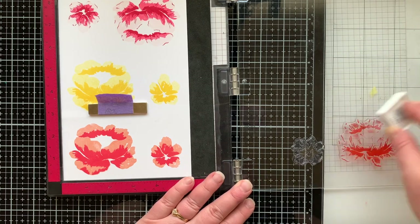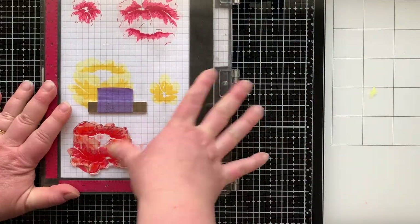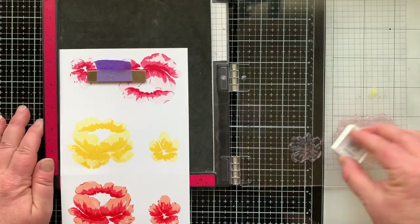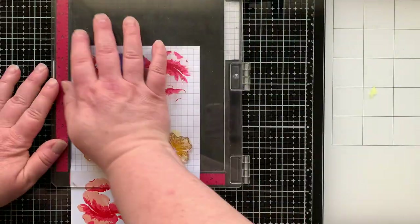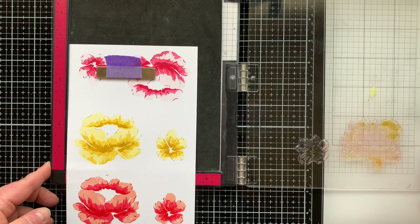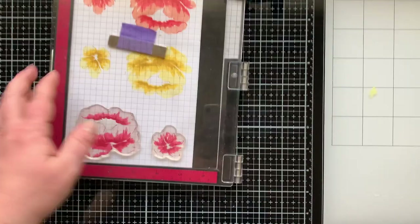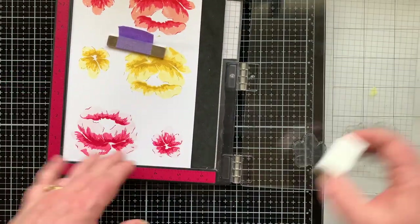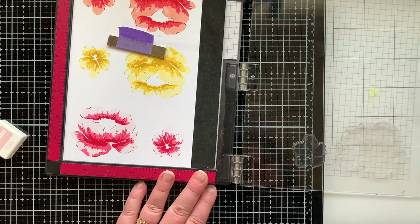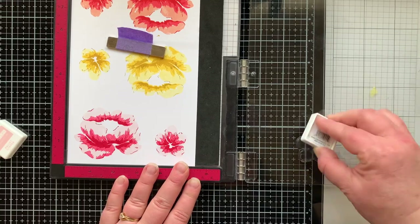For my darkest color on the orange flower I'm using Poppy, and on the pink one I used Cranberry — it's all on screen if you need to go back and look at the color combinations. The darkest color for my yellow flower is Stardust, a really dark golden yellow. The pink flower started with Ballet Slippers and was so light that I lined up the solid image and stamped right over it a few more times to intensify the pink color.